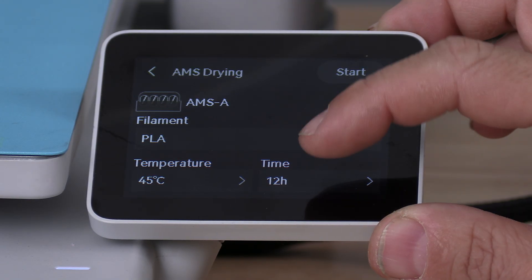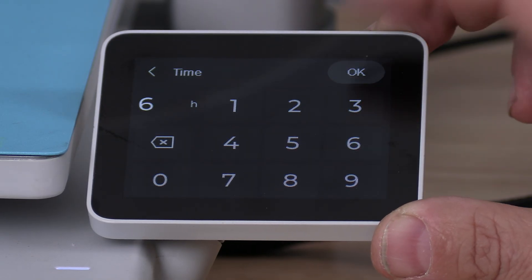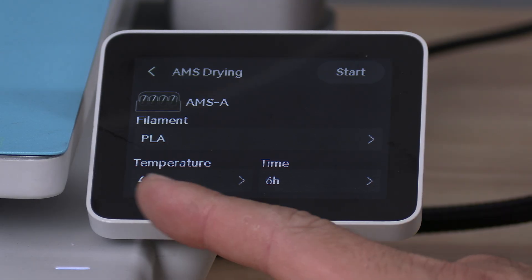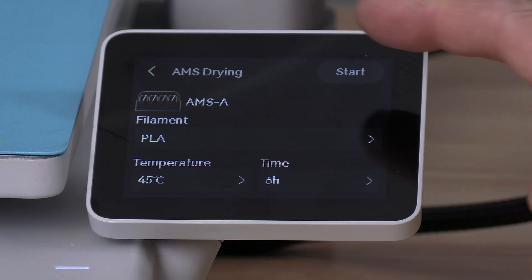You will then choose the length of time you'd like it to dry — for example, 6 hours — and the temperature you'd like it to dry at. I suggest leaving the default temperature unless you have a personal reason to change it. With the settings complete, go ahead and press Start.